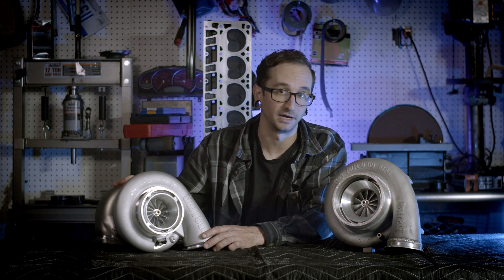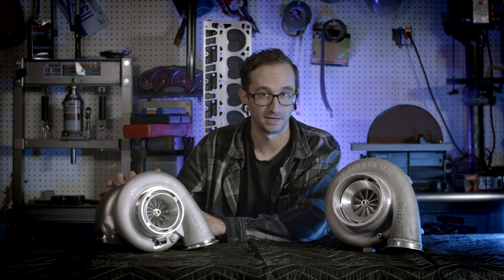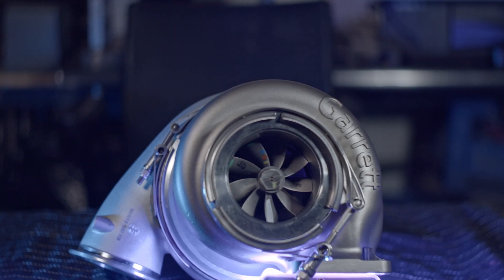All three versions of the G45 share the same hot side — an Inconel turbine wheel in an 84 trim, 89 millimeter inducer, 82 millimeter exducer — and all three can interchange the same stainless T4 twin scroll divided housing with a four inch outlet out the back.